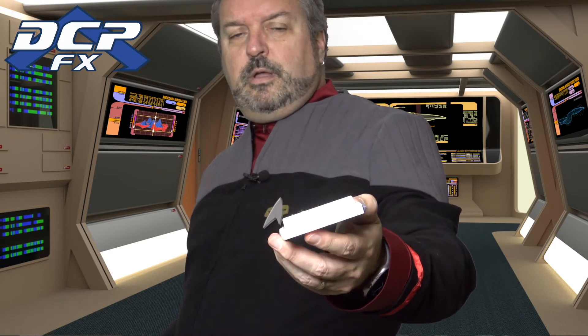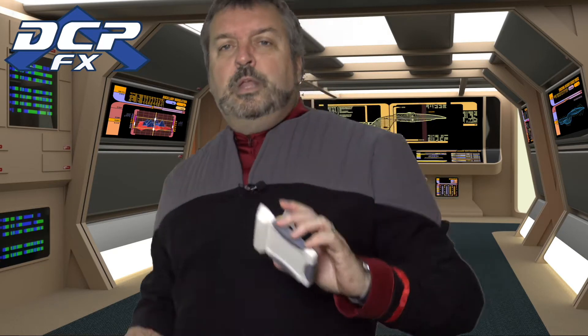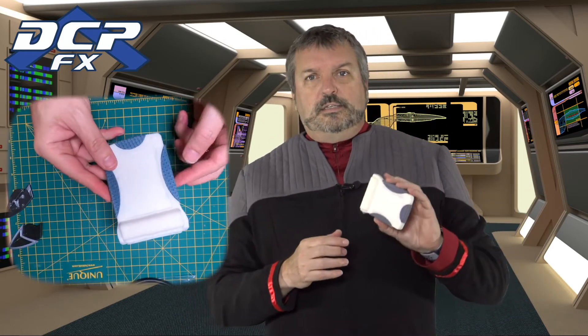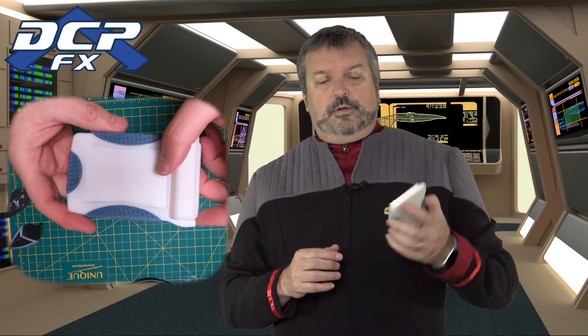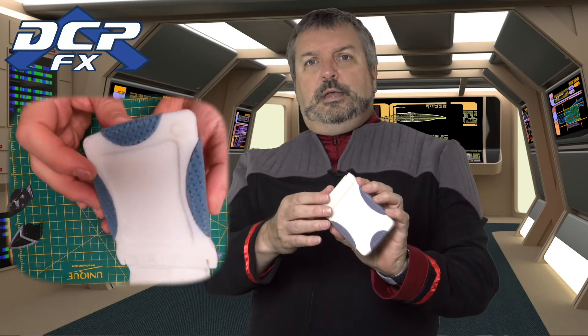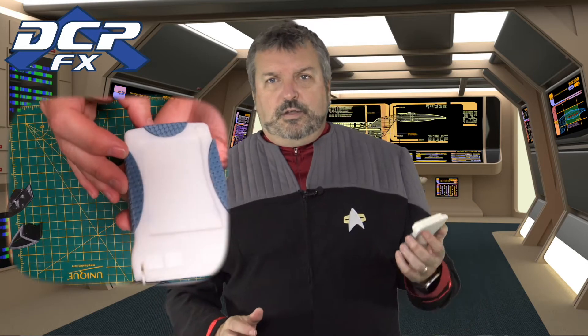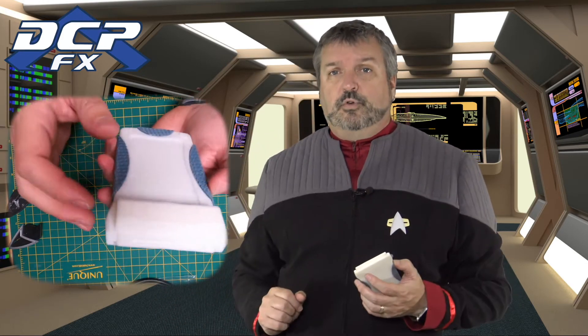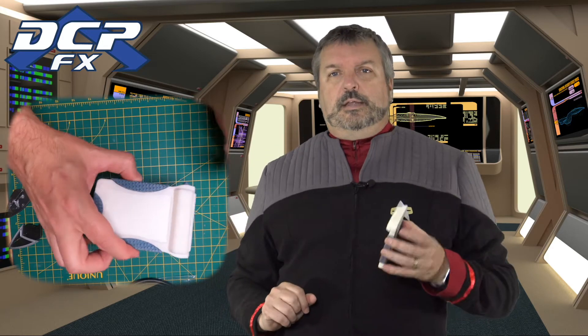Now it's a little hard to see because it's white filament, but I'll put a video right here so it'll just play while we're talking. This is the Nemesis tricorder — the lid goes up and down. There are some models you can get: Stapleton makes a body and Jerry at PropertyFX makes boards for it, and it lights up like crazy.